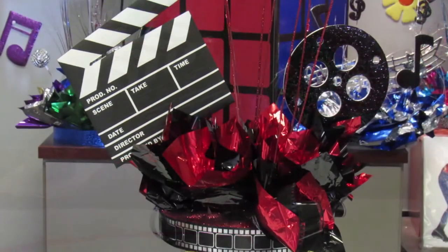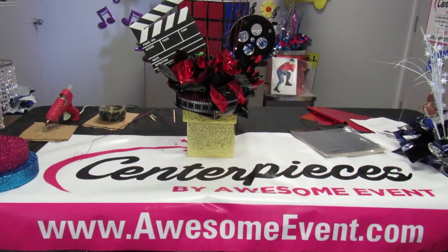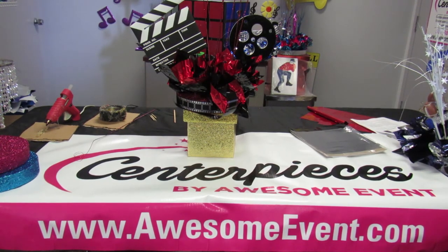That's it — it only took me about less than five minutes to do one centerpiece. If you have 10 centerpieces to do, figure about an hour to an hour and a half and you should be good. It's a very economical way to do it. We can mix and match colors for whatever your theme colors are. A lot of our kits are made the same way, just with different elements. Visit www.awesomeevent.com — happy partying and have a great day!